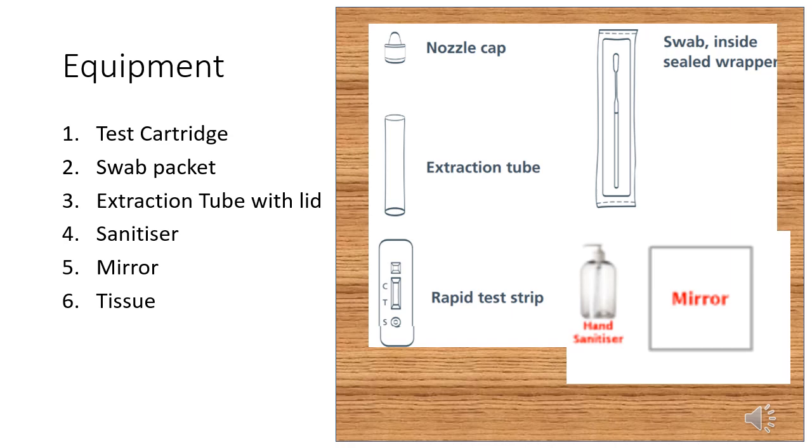You should arrive 10 minutes before your allotted time slot and go straight to the sports hall. Once you are seated, you will have the following equipment in front of you: a test cartridge, a swab packet, an extraction tube containing fluid, a mirror and a tissue.